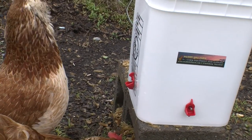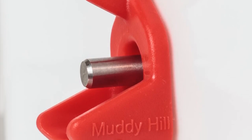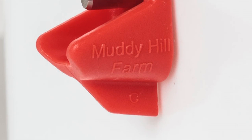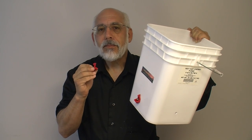By utilizing this shape and this design, we have found that we have much cleaner water that is much easier for them to get to. And that's what's important to us here at Muddy Hill Farm.